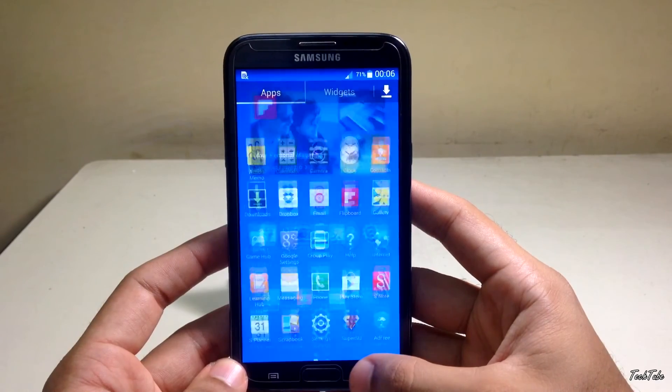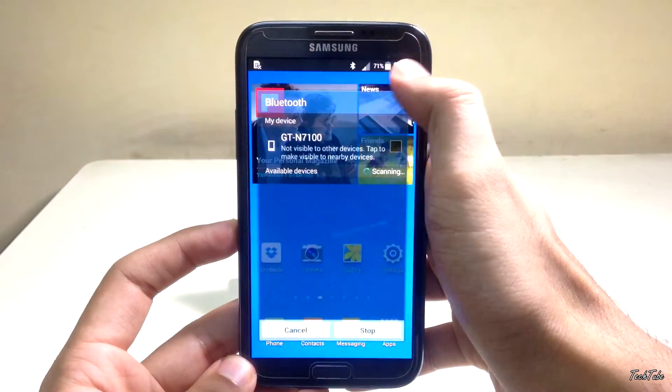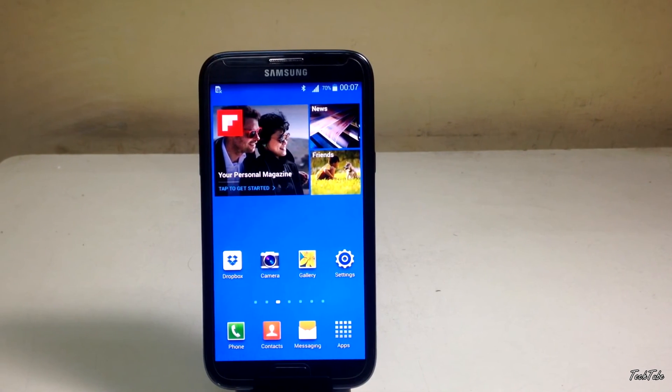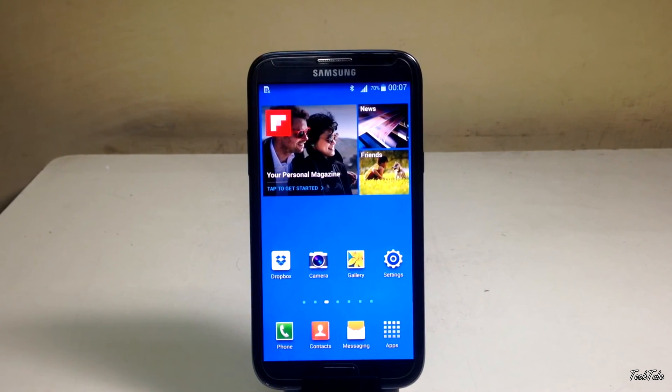By installing the TouchWiz themes, you get around 20 themes, which is great. Overall, this is a very good ROM for those who want the stock Samsung experience with no lag and all the features of the Note 3.